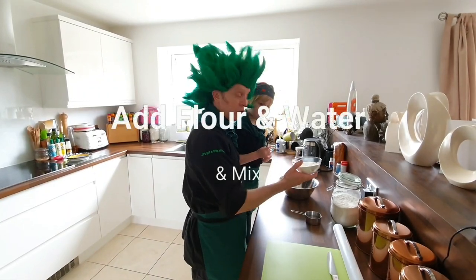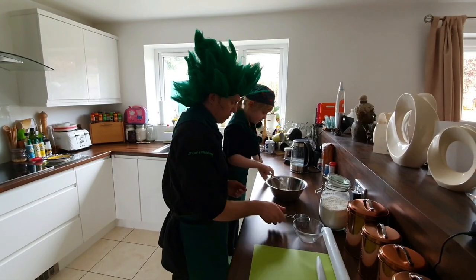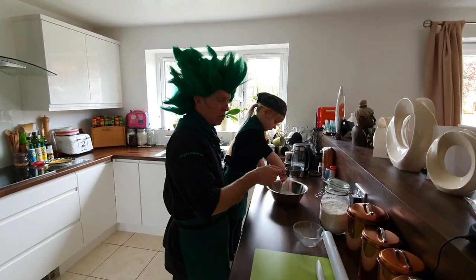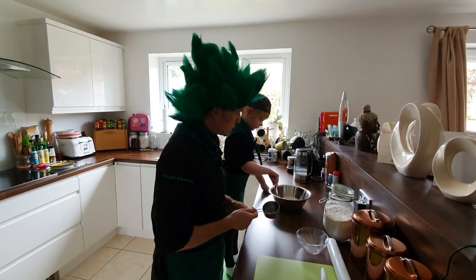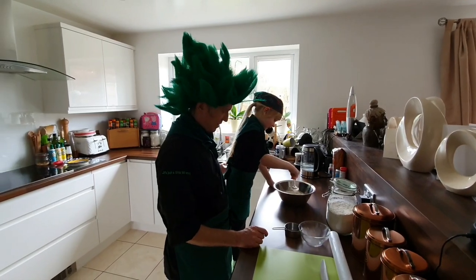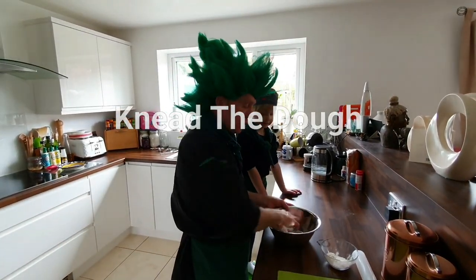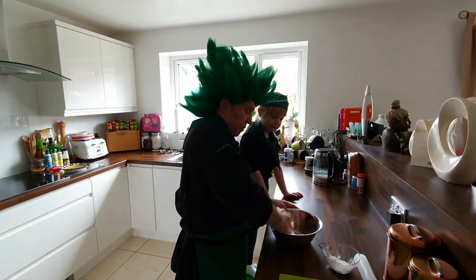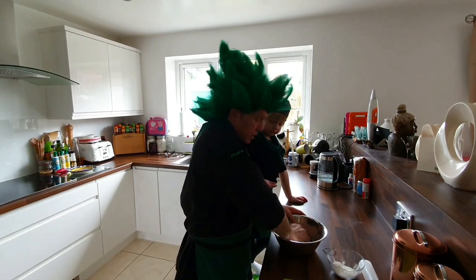Flour going in, 150 grams of flour. Give me a quick stir. 50 ml of water going in. Okay sweetie, you start stirring that. We've got the dough into a ball. What we need to do now is knead it like this until it's silky and smooth. You can see it's not sticking to my hands, so that's a good consistency.